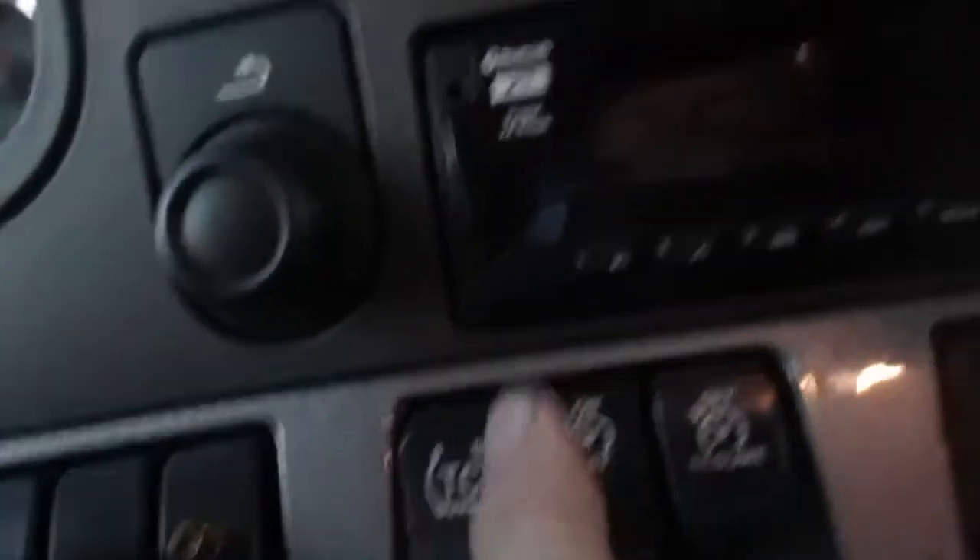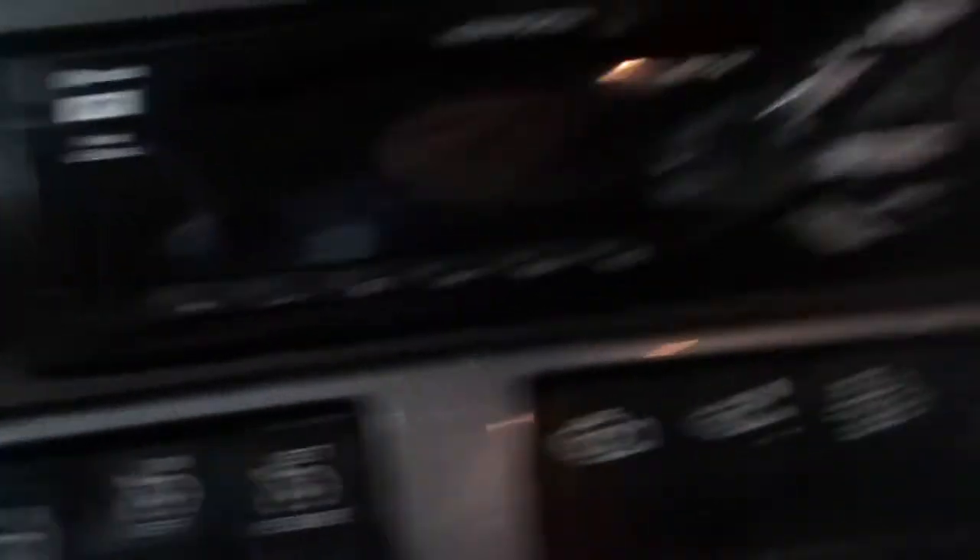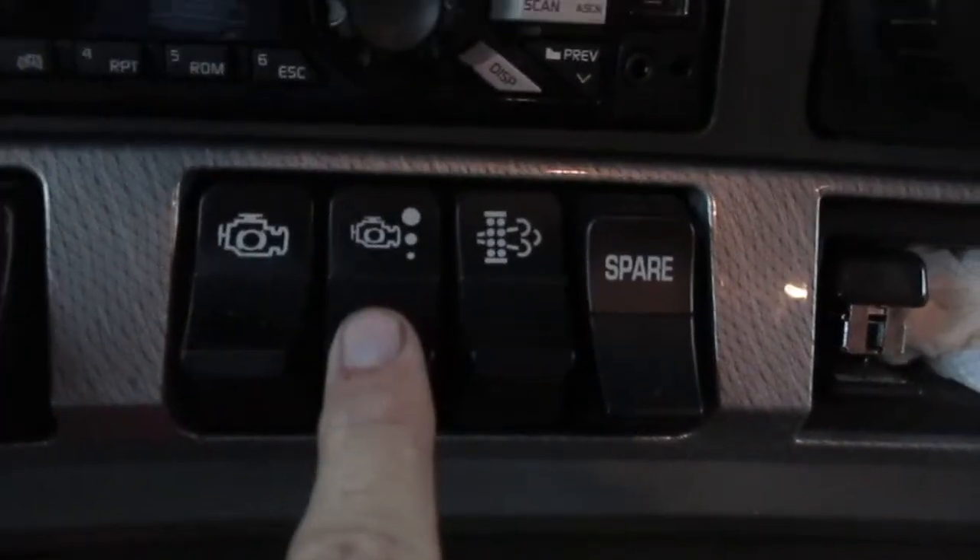Traction control. Cruise on/off, set, resume. Engine brake on/off. Engine brake — low, medium, high.